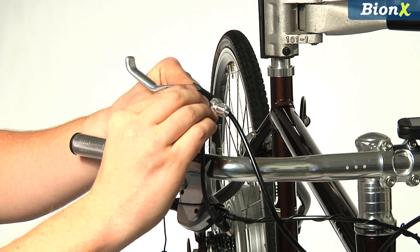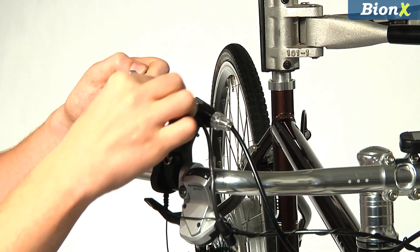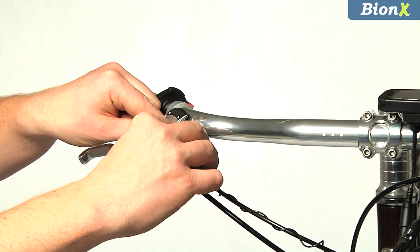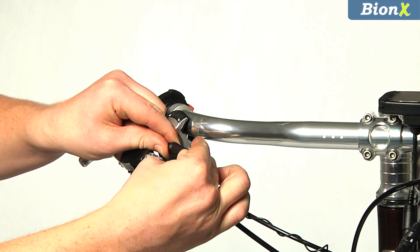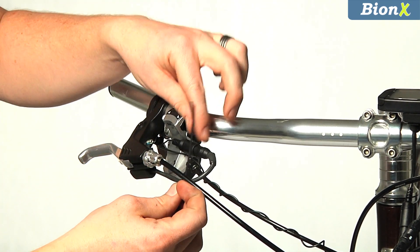To mount the brake lever sensor, first clean the bottom side of the lever, then stick on the sensor and magnet. Attach the sensor cable to the console unit, then secure it with zip ties.